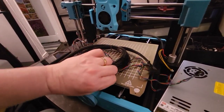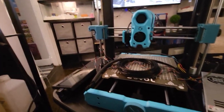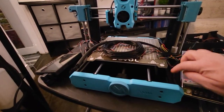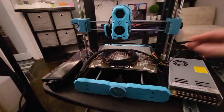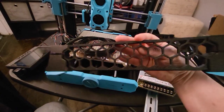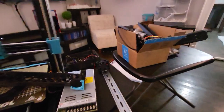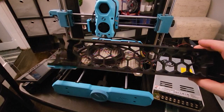I'm putting a pair of 2020 extrusions mounting parallel on these 2040s from underneath, which is going to create the framework from under the deck. Then they're going to sit on some slightly modified Voron skirts and feet from a Trident.